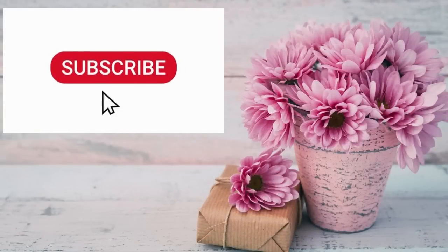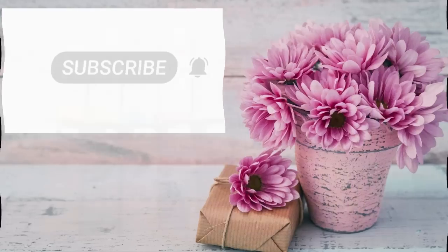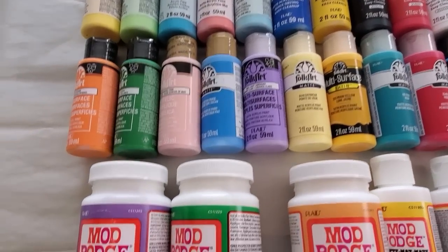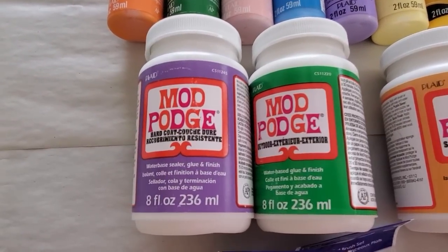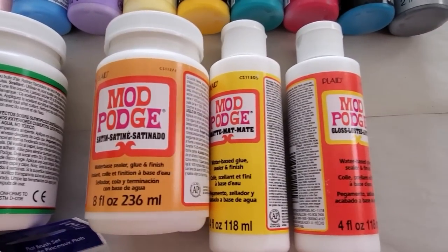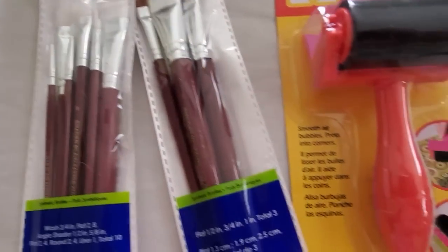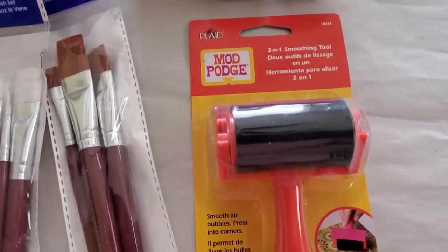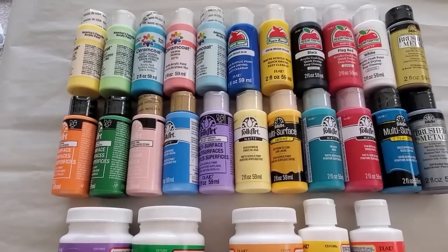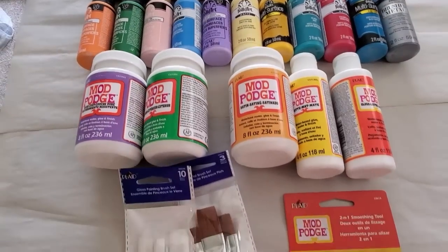Today's video I'm going to be doing a couple of thrift flips and revamping some items I already have. But first, before we get started, I want to announce that I am a proud member of the Plaid family and they have sent me these wonderful products that you see here. I am going to be using some of these today for my thrift flips and my revamping. I didn't even know Plaid had brushes, and this roller here — I've always wanted one of these, so I finally got one. Look at all these beautiful colors. And I didn't know that they had all these different types of Mod Podges.